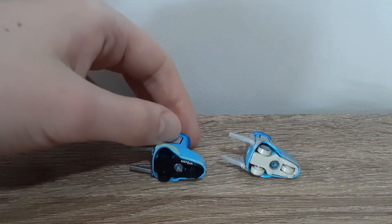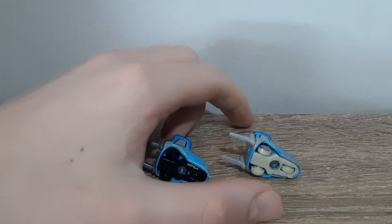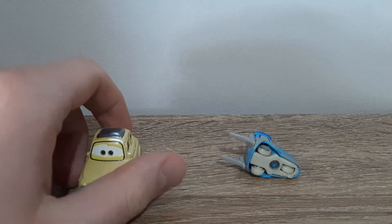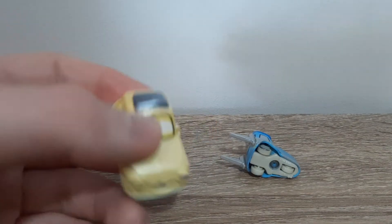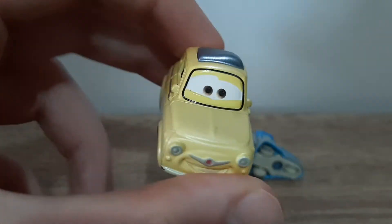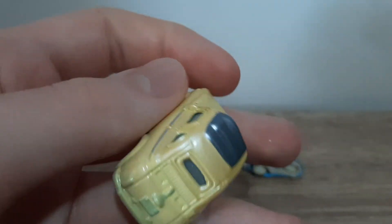Here's the base, and once again it's a sandy colour instead of black. Here is a better look at both the Fireball Beach Racers' variations of Luigi and Guido.